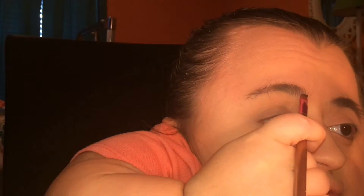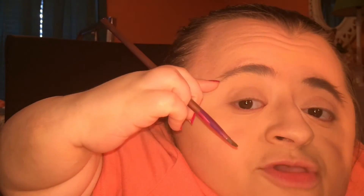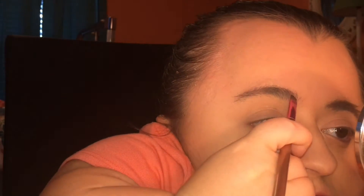I start at the beginning part of the brow and work my way down to the tail end. I use little hair-like strokes as I go, slowly applying the powder across my eyebrow.